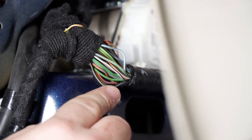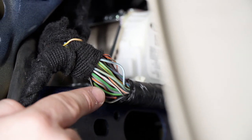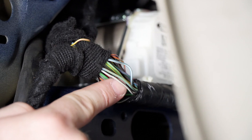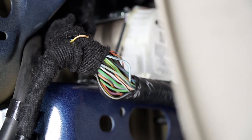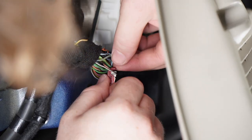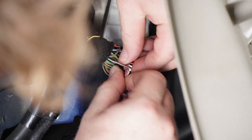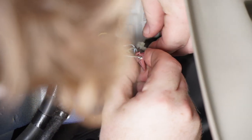Now you're going to need to locate your two wires for the driver side harness. You're going to need to find the gray wire with the brown stripe and the blue wire with the gray stripe. We're going to take the posi-tap connectors included with the kit and clamp one onto each of those wires.